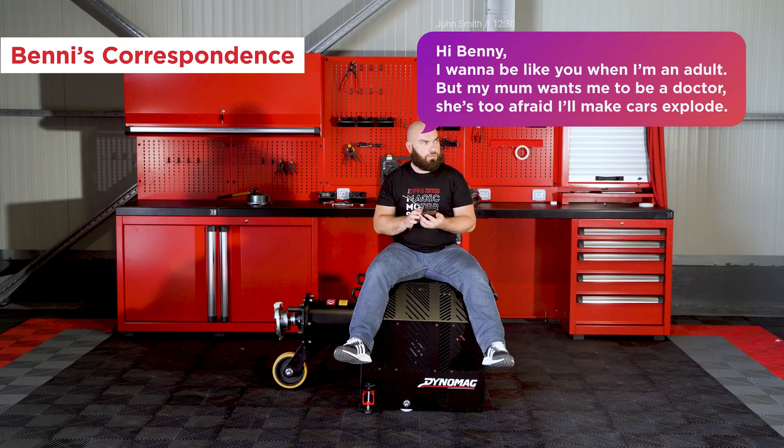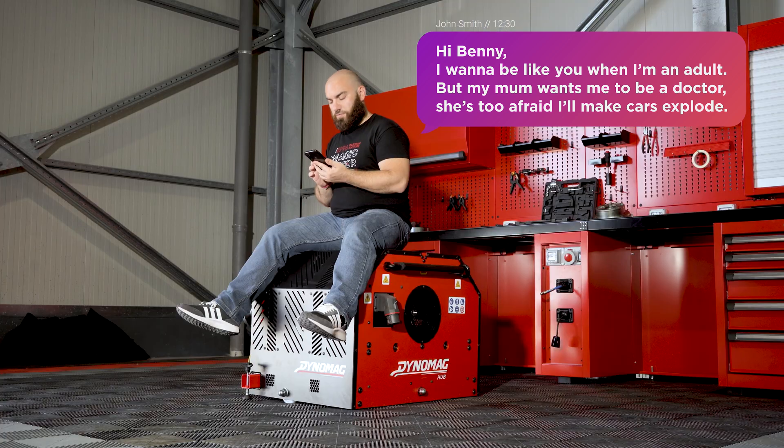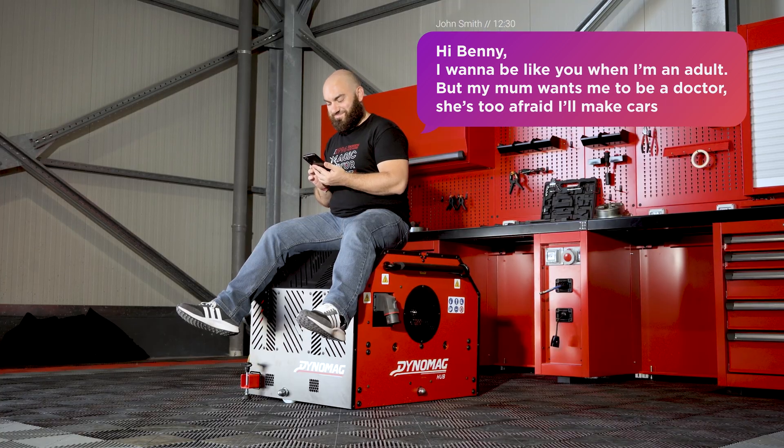Hi, Benny! I want to be like you when I'm an adult. But my mom wants me to be a doctor. She's too afraid I'll make cars explode.